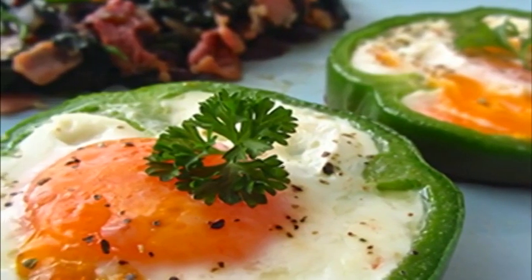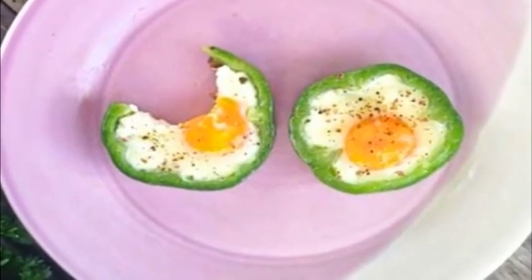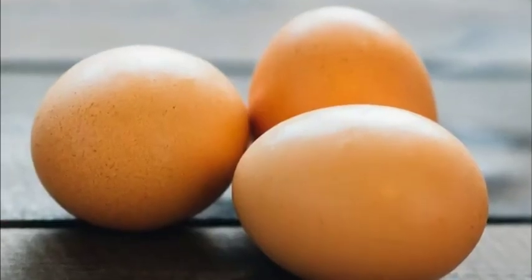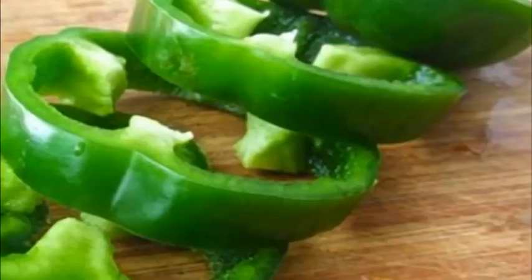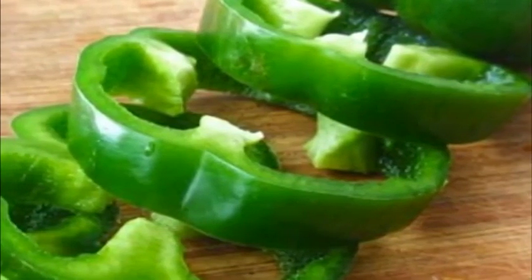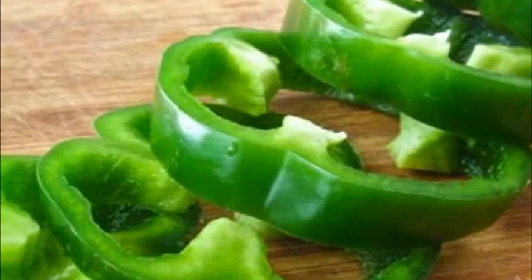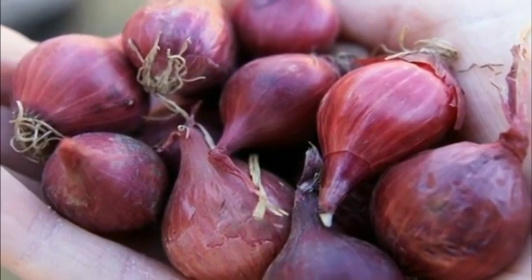Macronutrient ratio: calories from carbs 4.9%, protein 20.1%, fat 75%. Ingredients: 1) two large eggs, free-range or organic; 2) two rings of large green pepper, approximately two centimeters (one inch) thick; 3) ghee — 40 grams (1.4 ounces); 4) half a small red onion — 30 grams (1.1 ounces).